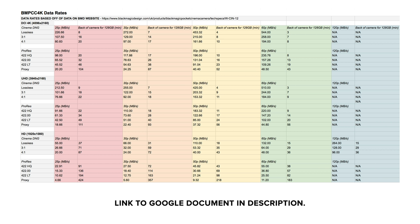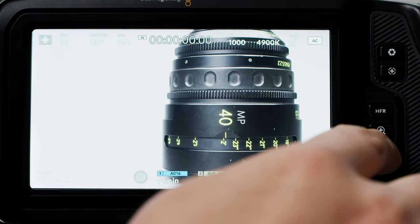When it comes to frame rates, it differs between RAW and ProRes. In RAW, you can shoot up to 60p in DCI or UHD and up to 120p in 1080p. In ProRes, you are limited to 60p in all resolutions. Blackmagic have only given us data rate numbers for the codecs at 30 frames per second, so I've put together a Google document in the description that uses those numbers and shows you the data rates at 25, 30, 50, 60, and 120 frames per second in all available codecs, and how many minutes of recording you'll get on a 128GB card.